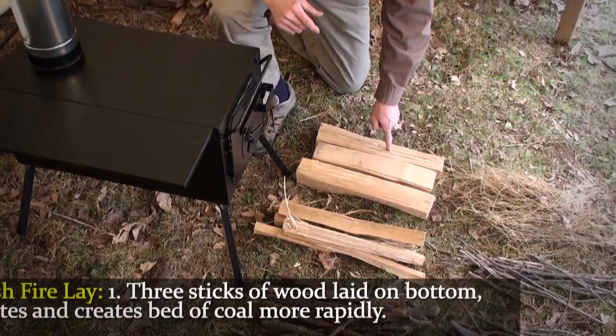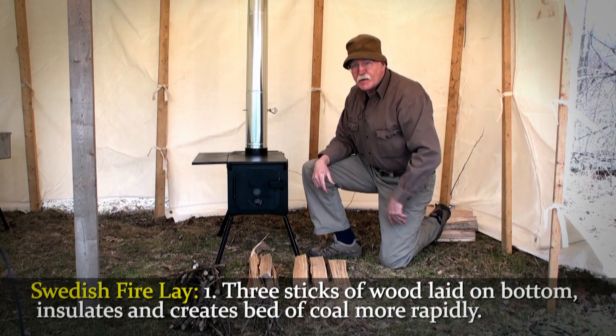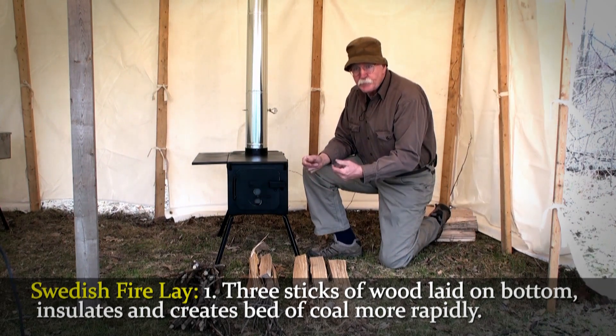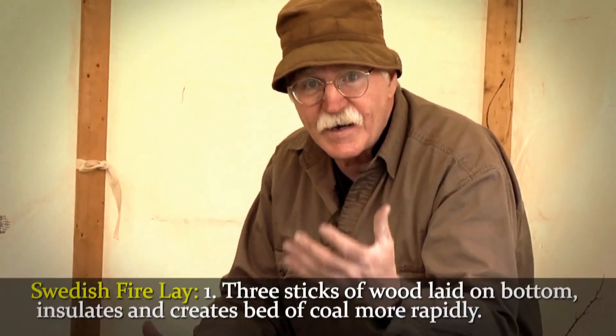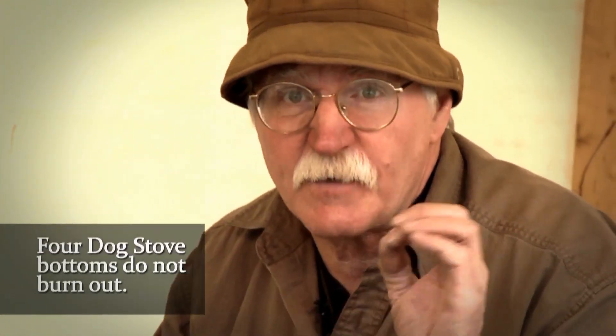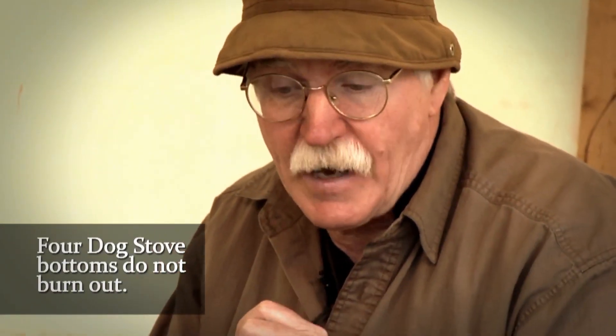What I do instead is what they call the Swedish fire lay. I'll take three sticks of wood and lay them in the bottom of my stove first. By doing that I help insulate the wood, and it also helps me create a good bed of coals more rapidly than any other method I've found. I've never had any problem lighting a stove in cold weather or had any stove burn out in the bottom — in 23 years, not one.